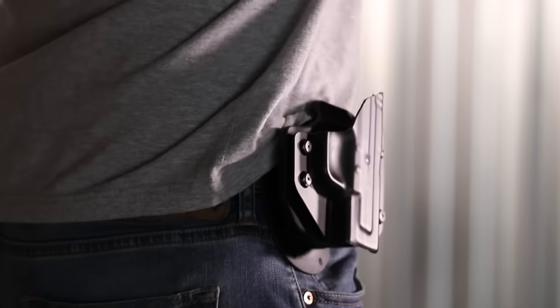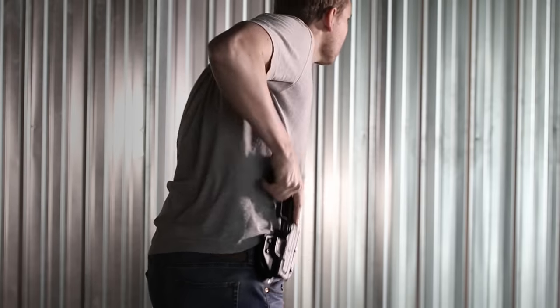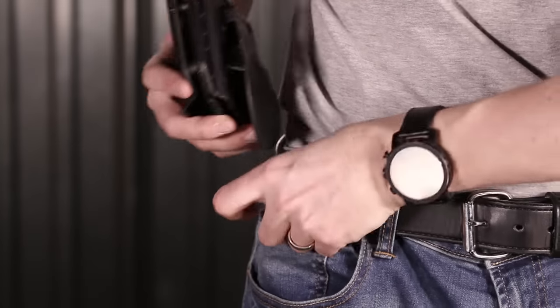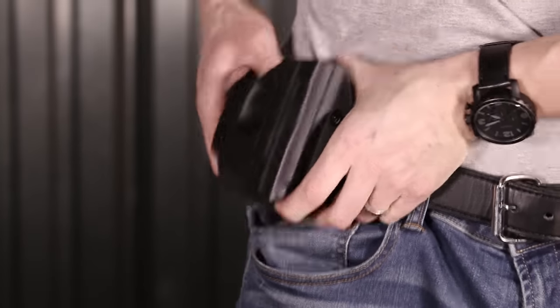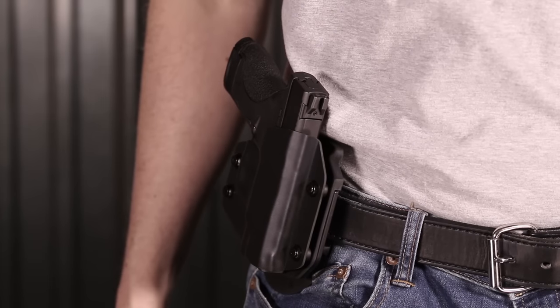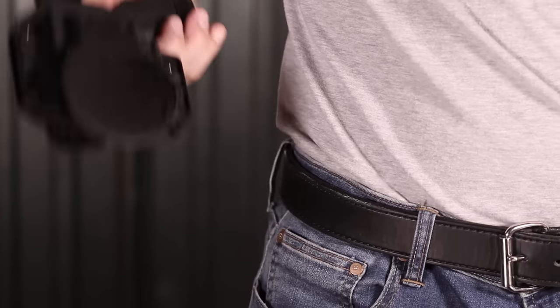The feel of your draw and reholster are what make this holster truly unique. Securing the Alien Gear paddle is as simple as sliding the paddle back into your waistline. Thanks to its design, you can lock your paddle holster in place with one simple maneuver.